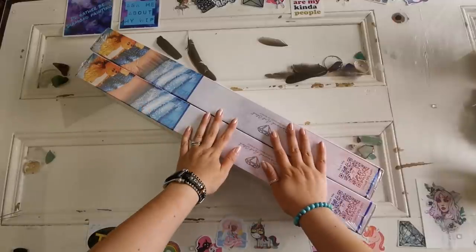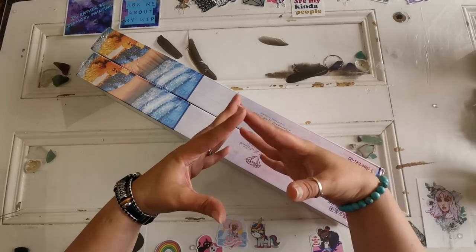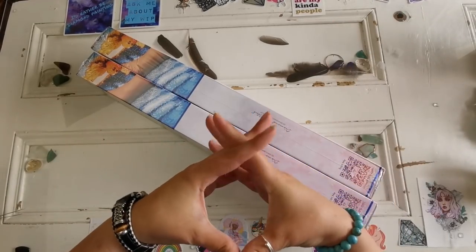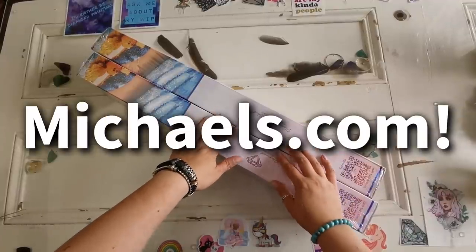Diamond Art Club sent these canvases to me to share with you all to announce a very special partnering. Diamond Art Club is now going to be available at Michael's and they have an exclusive line at the moment.